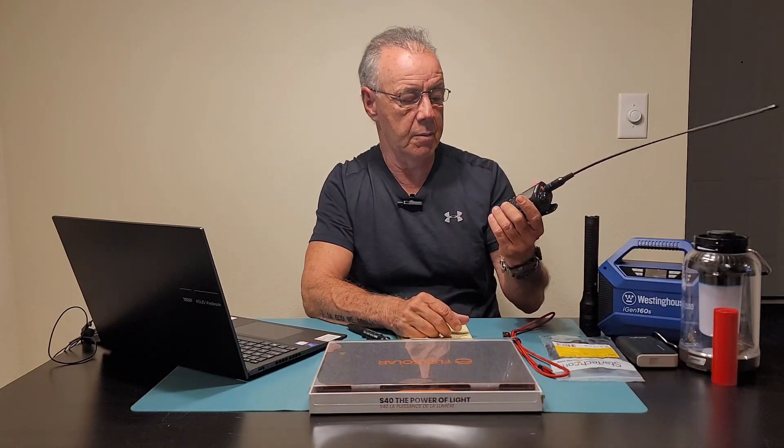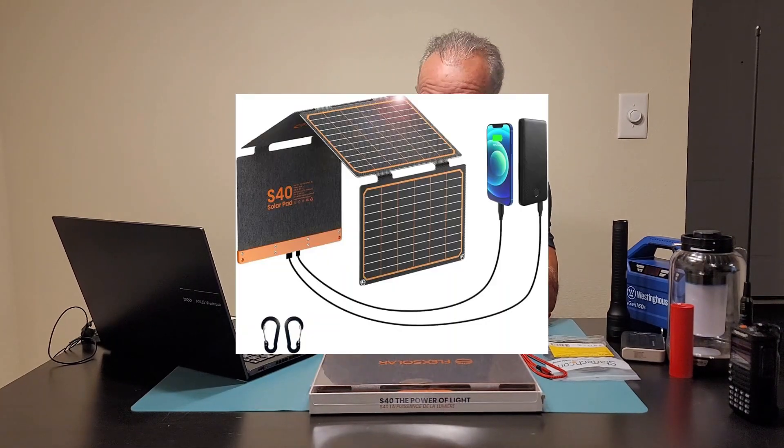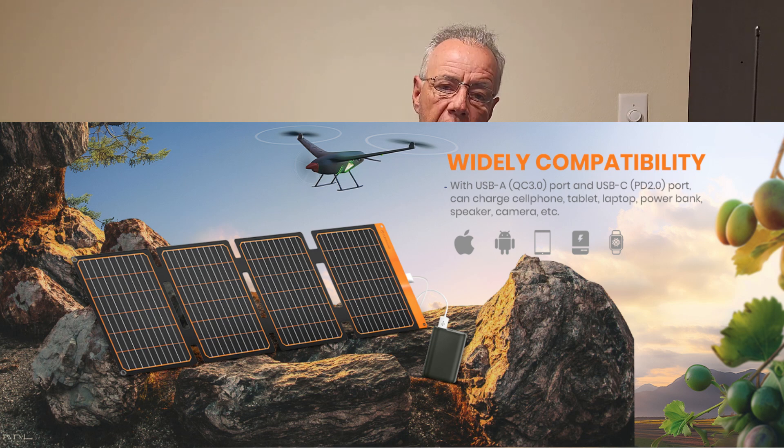With this panel I can charge things like my two-way radio using the USB-C charger. I can charge my power station — the big power station — and with that power station I can provide 110 or 12 volts to many devices. You can charge lamps, little power banks, bigger power banks, flashlights. Very importantly, you can charge your phone, your laptop, or your tablet — anything that requires charging. How fast depends on the device.